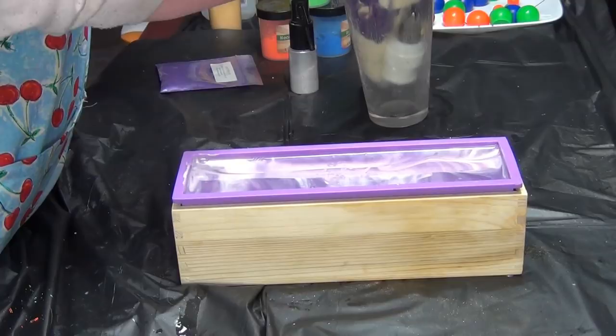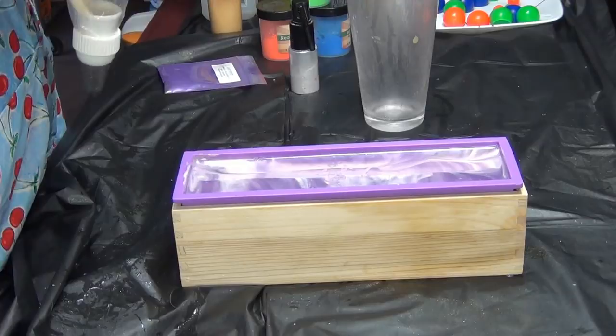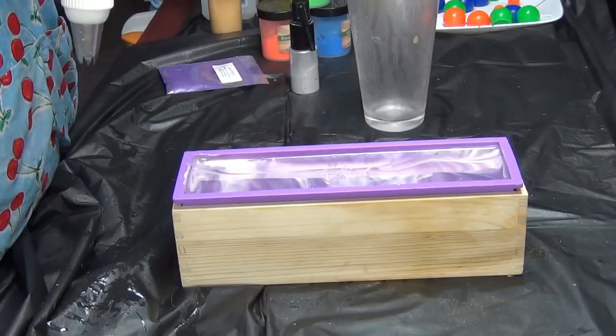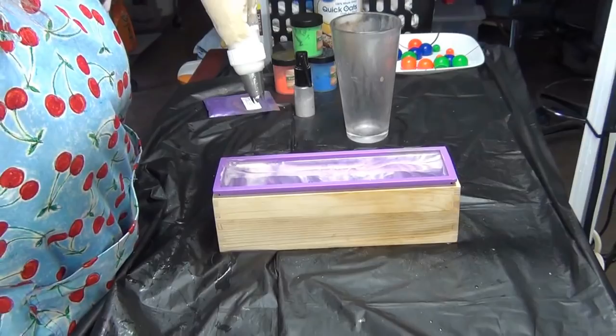Hey guys, welcome back — we're going to pipe the soap. I have to have it facing towards me, trying to fix my crooked problem. They do come out less crooked when they're facing me, so I may always have to do this. I can zoom you guys in a little bit though.